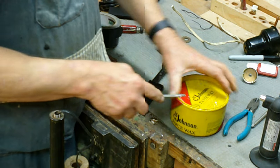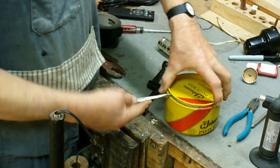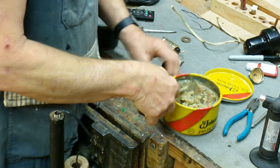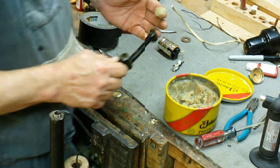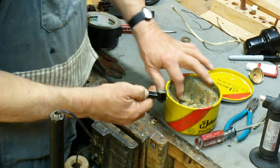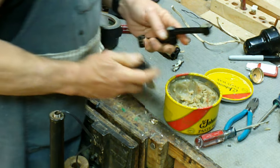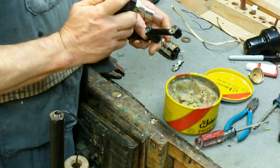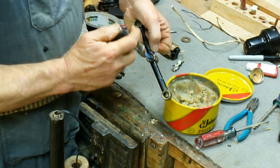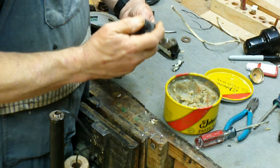Something I always do before trying to pull a wire like this is to use some kind of lubricant. It's always whatever I have handy — sometimes there's a bottle of beeswax furniture polish, but I'm all out of that right now. So I'm using paste wax — just put some in each corner here, heat it up, and it will run down the pipe and get everything nice and slick.